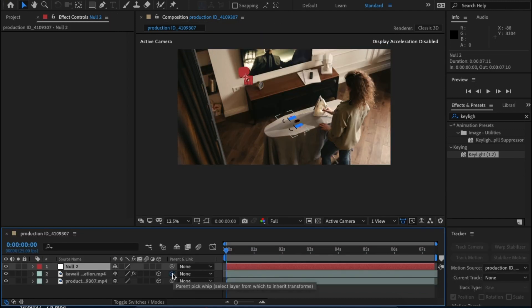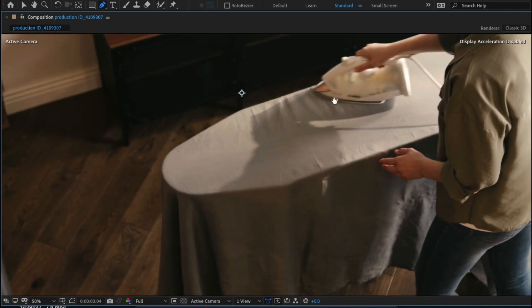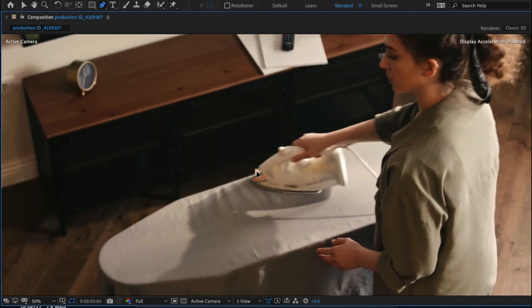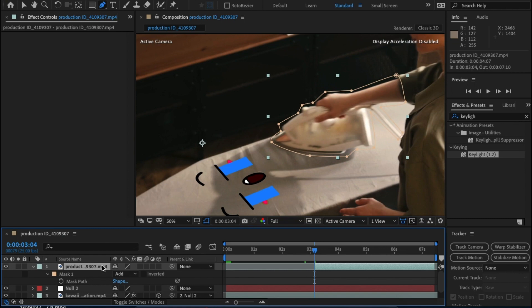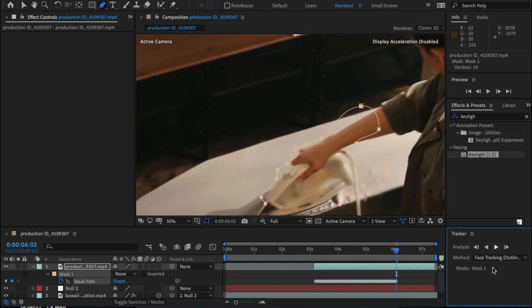Drag the pick whip tool from the green screen footage and link it with the null object. Now we have everything working — we just need to mask out the lady using the iron. Using the pen tool, draw a mask around the iron, her arm, and the cord. You could go through this frame by frame, but what I'm going to do is open up the mask panel, click the stopwatch for Path to activate keyframes, then right-click, Track Mask, and press play. As this is such a good video clip it'll do it automatically.